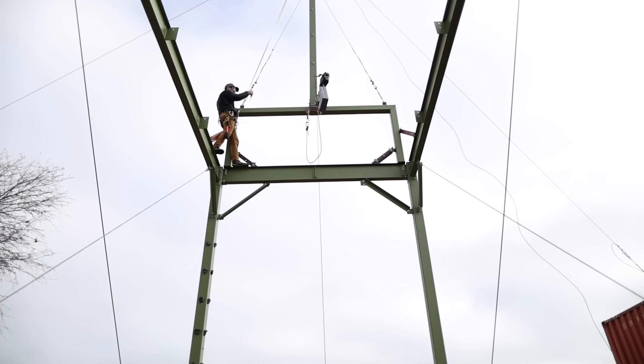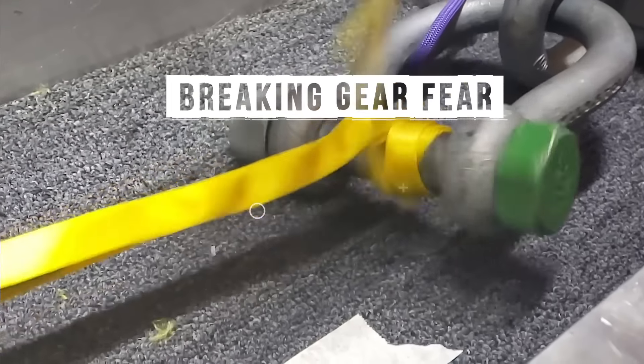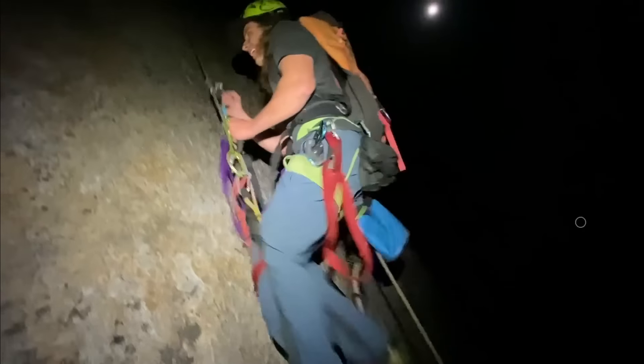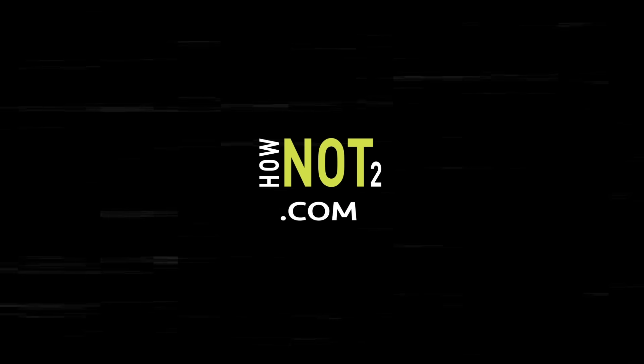We just did a bunch of drop tests and you'll be very surprised to see the results, so stay tuned. I'm Ryan Jinx and welcome to How Not To, where I try to break gear fear. And maybe in this video, we'll create some gear fear to show you how to properly do it and why. It's complicated — we didn't get the results we thought we were going to get. You'll see why and how and when we actually got it to fail.